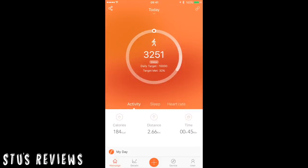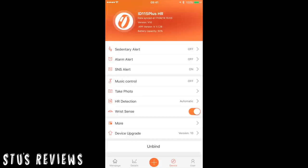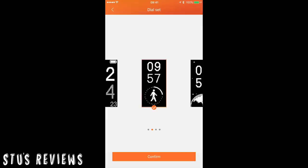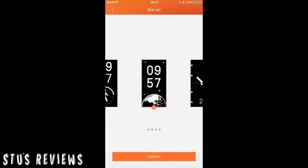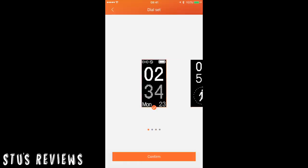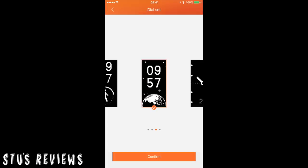There's one last thing this app can do along with the watch that I really love. If we go into device settings and then down to more, we can go to dial set and change the watch face, which I think is fantastic. We've got a boring digital watch, a movement tracker, the earth in all its glory, and a standard analog watch. Fine, there are only four to choose from, but it gives you a little bit more customizability. I really like this — it's a cool little touch that adds to the experience of using the app and the watch itself.